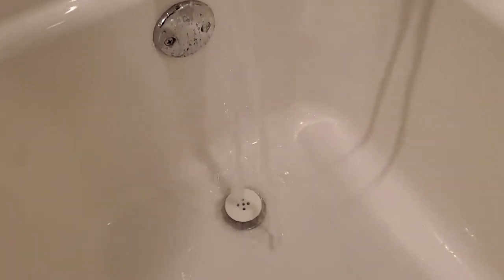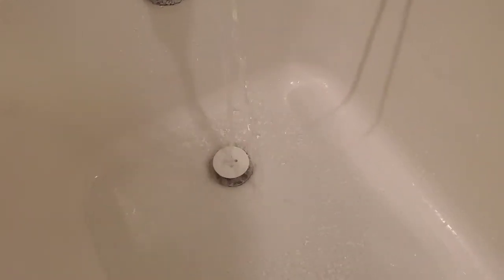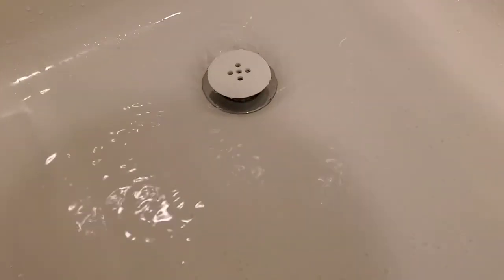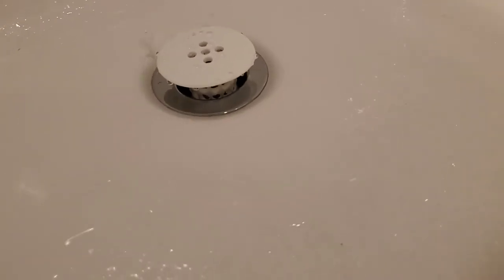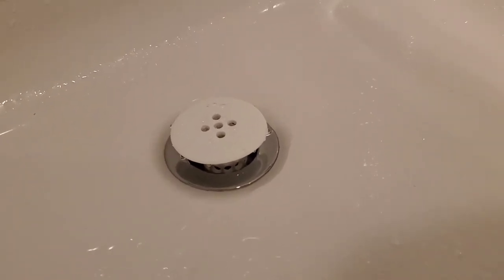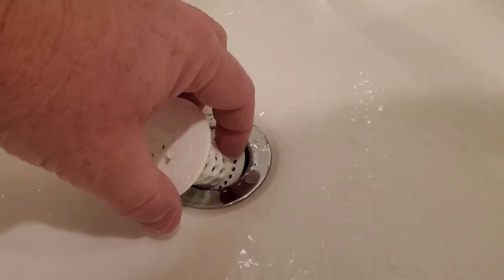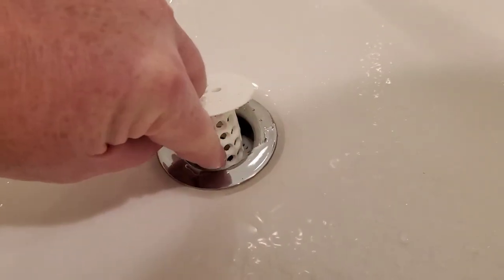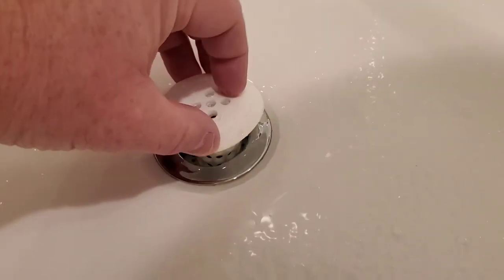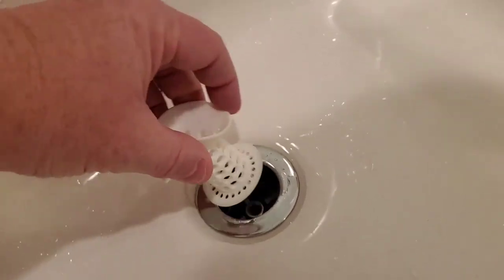I've got it installed and I'm just going to run some water. It doesn't really get in the way and it drains really well. It's supposed to stand up a little bit away from your tub so the hair can go in around the side, but it won't be able to get into your drain because it has to go through these little holes, and that's what catches the hair. When you want to clean it out, you just lift it up and clean it out.